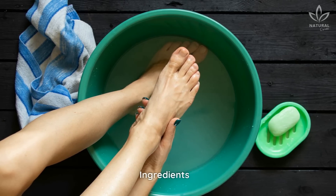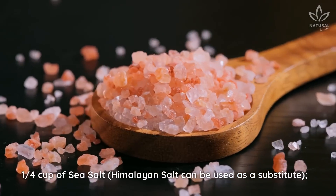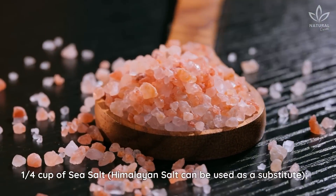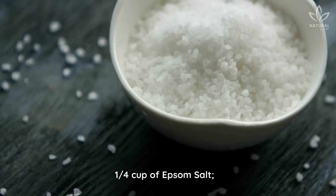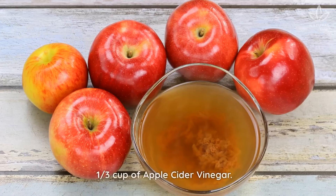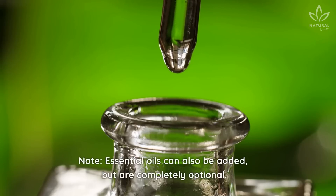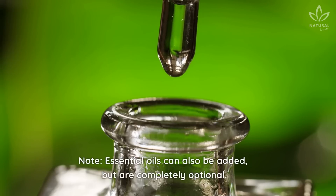Salt bath. Ingredients: ¼ cup of sea salt (Himalayan salt can be used as a substitute), ¼ cup of Epsom salt, ¼ cup of baking soda, ¼ cup of apple cider vinegar, and essential oils (optional) for the bath.